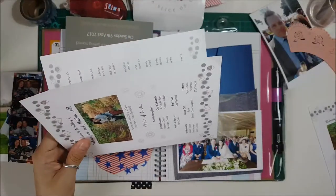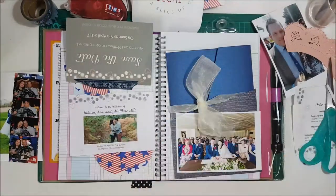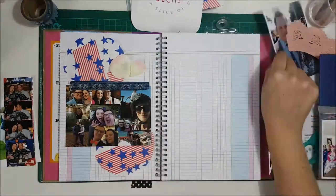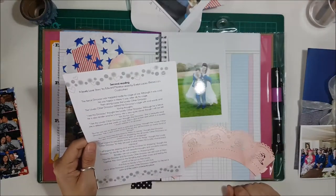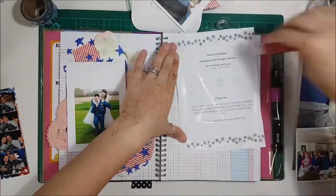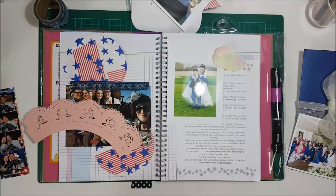I've got two orders of service — one was mine and one my husband's — so I kept one intact and cut one apart. I really love that photo of them which I think is from their engagement, so I stick that in so you can lift the flap up and have a look at that photo. On this page I downloaded one of their wedding photos from Facebook and printed it out, and in their ceremony they had a lovely story about a dinosaur, so I cut that out and stuck it in to use as the background.